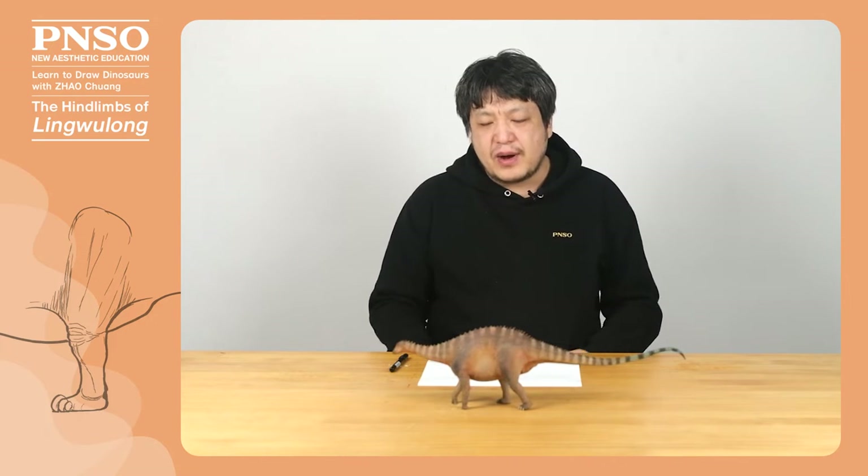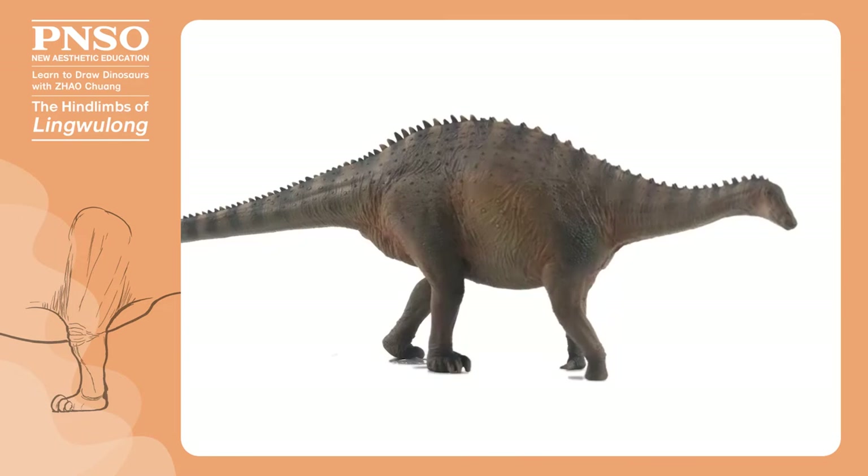Hello, everyone. I'm Zhao Chuang. Let's draw the hind limb of Linguelong.